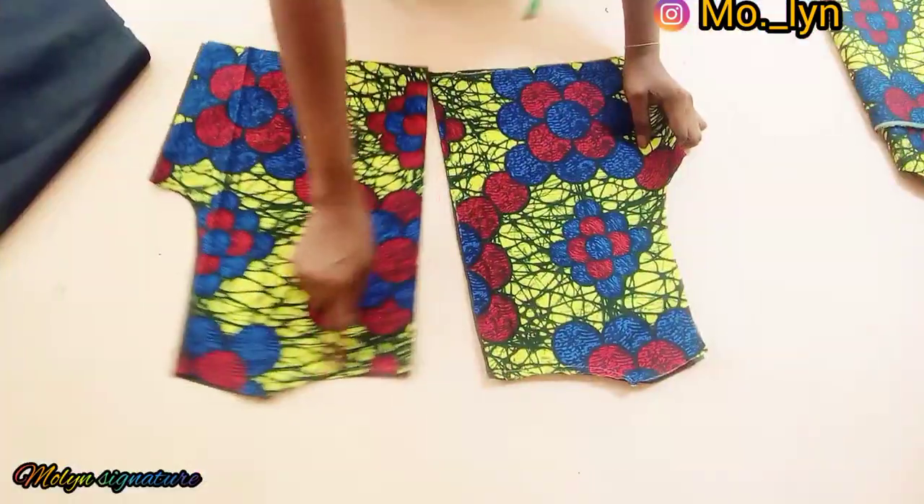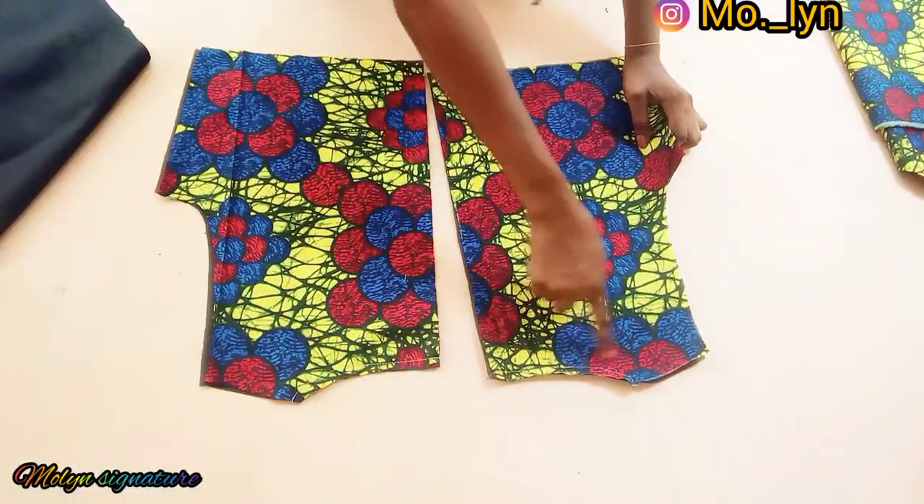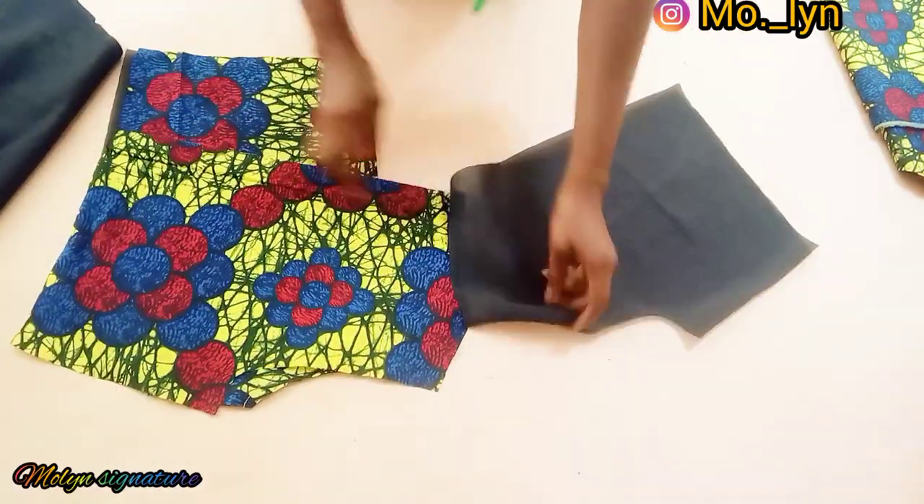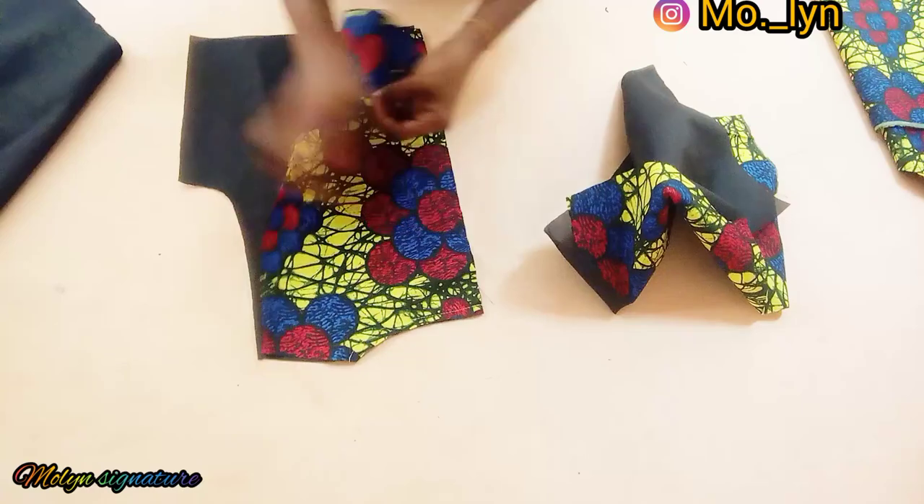I went ahead to stitch the neckline for the back piece and also top-stitched on it, like a semi-pointing finish. I'll do the same thing for the other one as well.